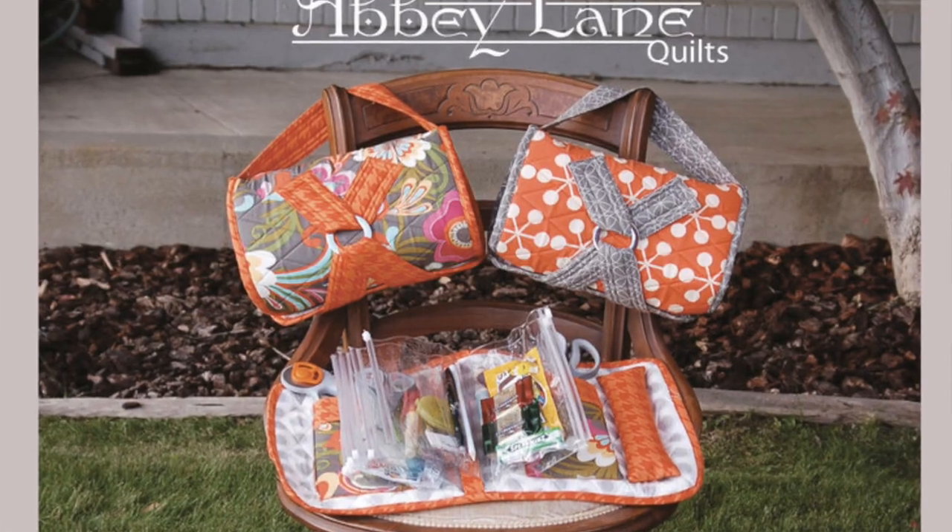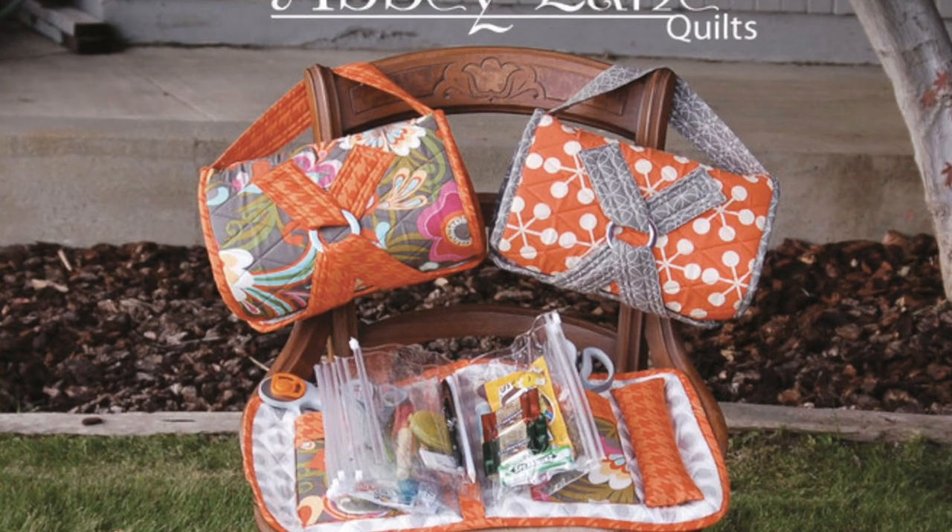The third quarter quilt will be coming up in July. But I also wanted to tell you about one of the neat things that recently happened — I was given permission by Abby Lane Quilts to demonstrate how to put together the Beetle Bag. If you haven't seen the Beetle Bag before, here's a picture of it so you can see what it looks like. It is absolutely adorable — it is a great bag for putting all of your sewing notions in.